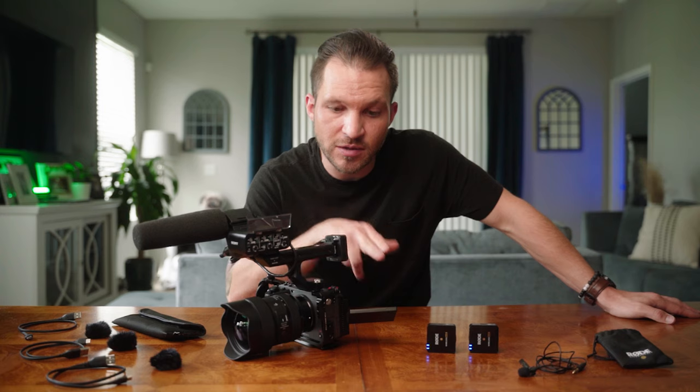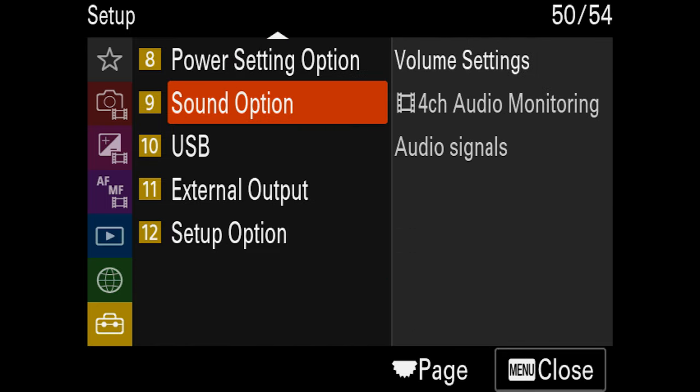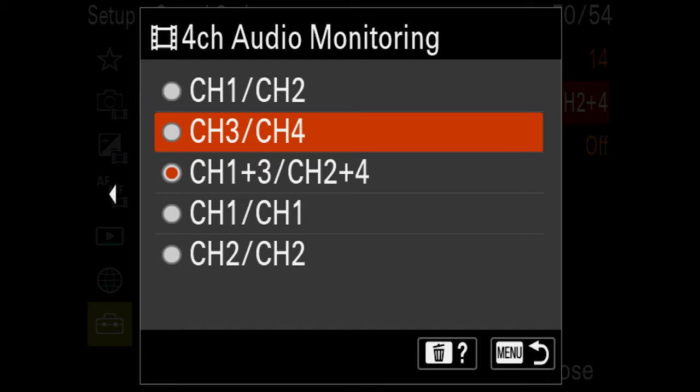If you connect the Wireless Go 2 straight into the camera you'll only have two-channel audio, but you can separate or mix those tracks with the Wireless Go 2. To control mics plugged directly into the camera go to Audio Record Level. With four-channel audio recording enabled, go to the briefcase menu, option nine Sound Option, then Four Channel Audio Monitoring — you can hear channel one in your left ear and channel two in your right, or channels three and four respectively. I usually keep mine on channels one and three in the left and two and four in the right.